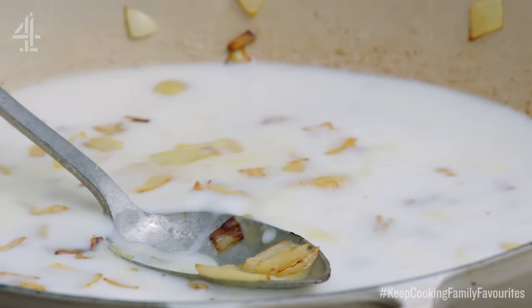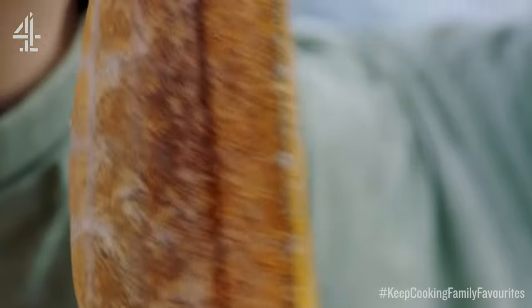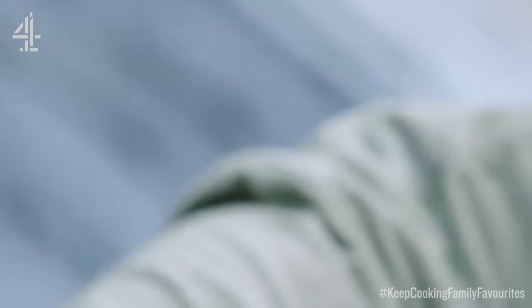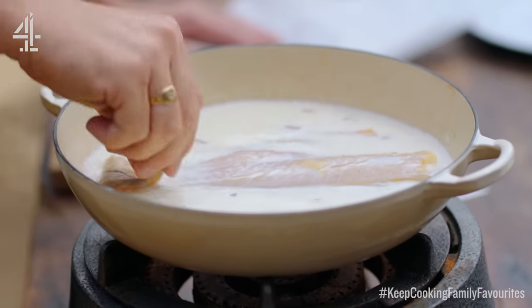This will be the basis of your sauce, and not only that, it will become the place where you poach this beautiful side of smoked haddock. So this goes into that liquor skin side down — let that just poach away for five minutes.